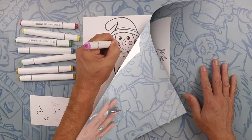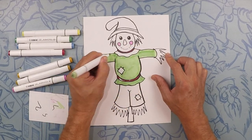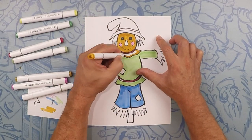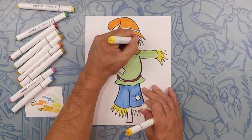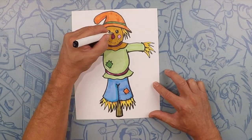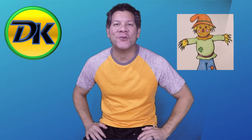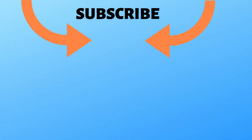There's your scarecrow — let's color! Thanks for hanging out with us drawing the scarecrow. If you enjoyed yourself, don't forget to subscribe so you can draw more with us on Draw Kids. Bye!